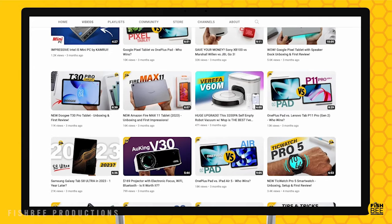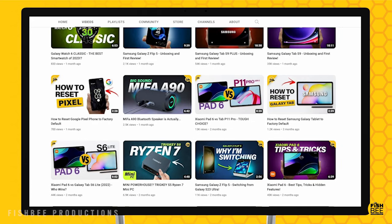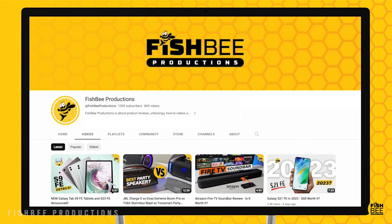If you've made it this far, you may want to say thanks by subscribing, and don't forget to give a thumbs up if this video was helpful. This is Brian from Fishbee Productions — thanks for watching, and I'll see you on the next one.